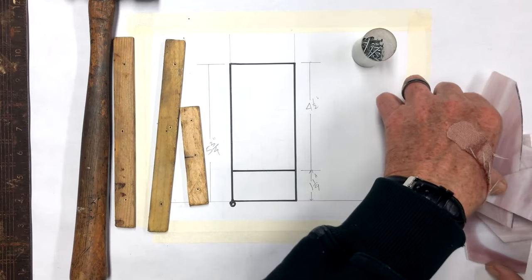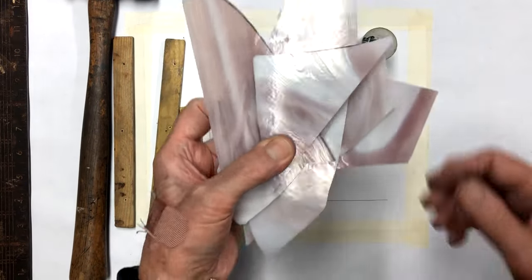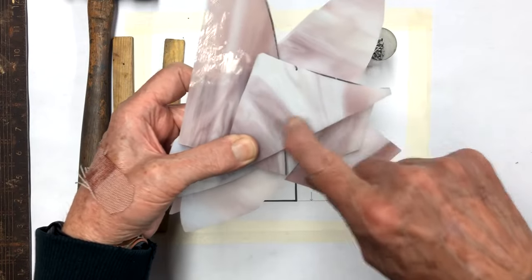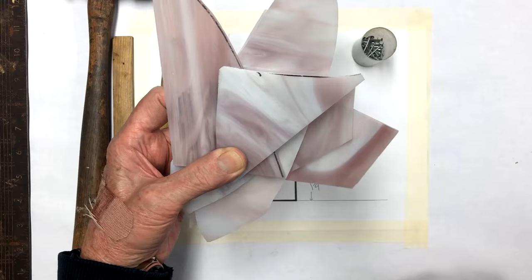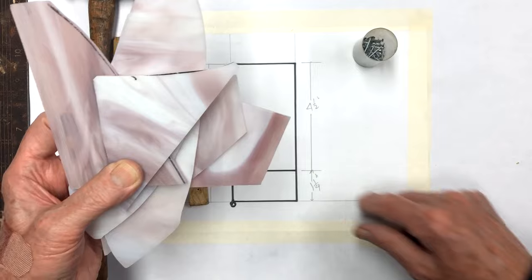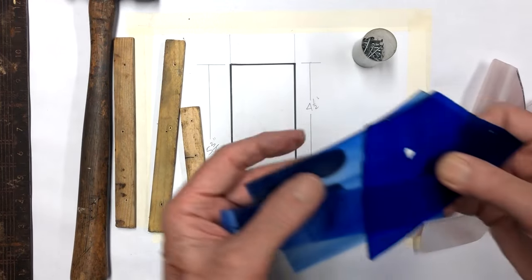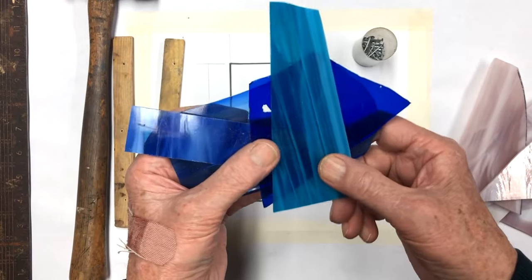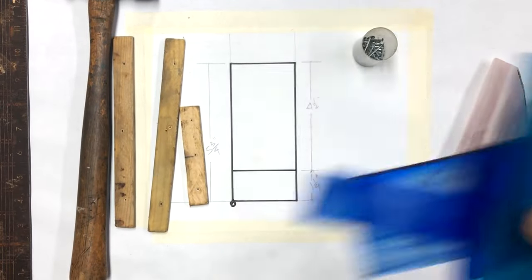We'll cut the pieces out of this scrap glass to make the headers, making sure the direction is all going the same. This may be a good chance to use up some scrap glass. We're going to fill this up with transparent glass — just a whole group of different colored bits and pieces. If you've got a lot of scrap glass laying around, this will be a good project to use it up.